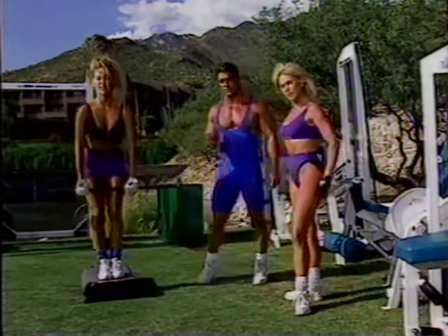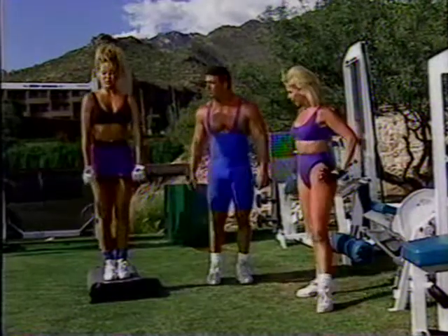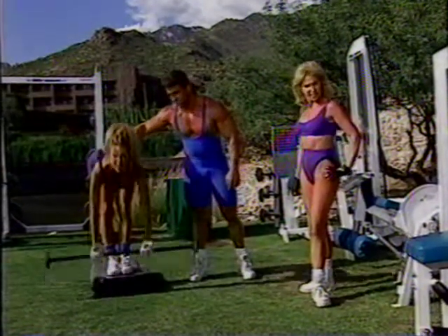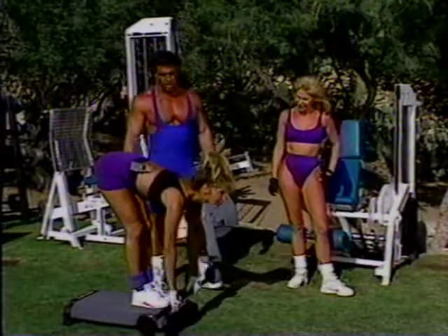This is definitely an individual thing. Some people can't go down that far — that's okay. Go down as far as you can go. Let's go, Bobby. Squeeze. Right there. Excellent. Keep the knees bent. Good job.